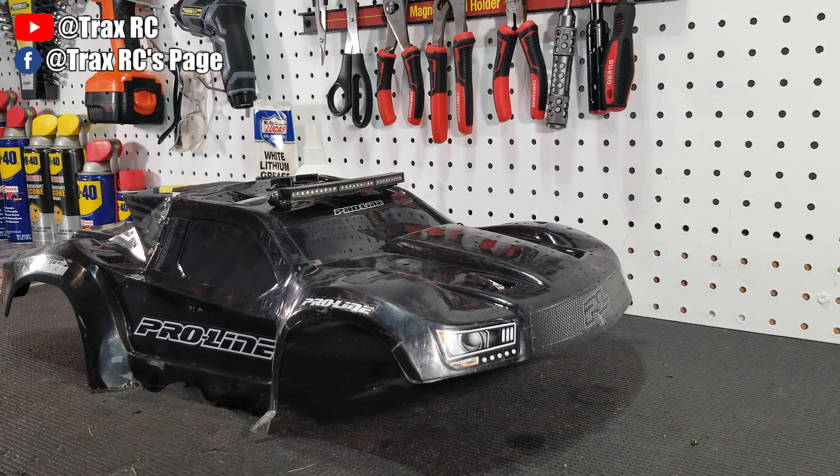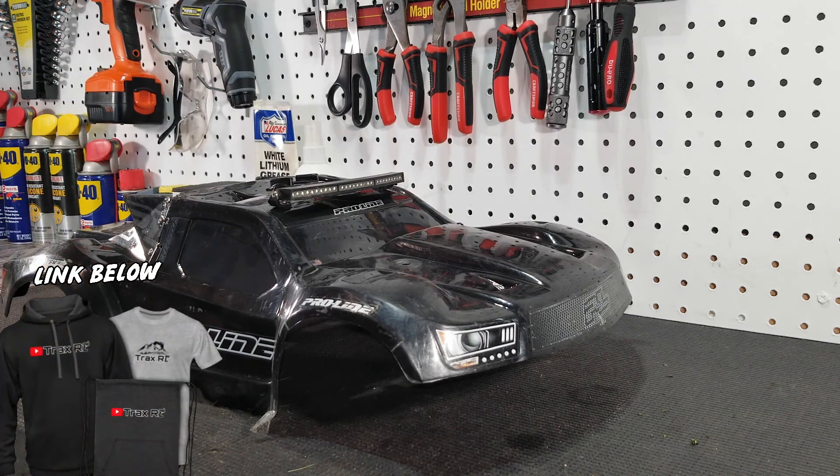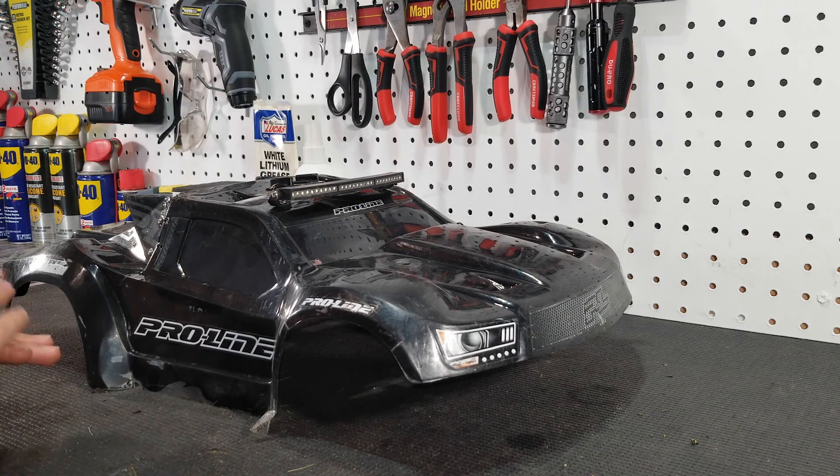How's it going guys? Joshua with TraxRC, and in today's video I'm going to be showing you how I keep my bodies looking good even after I've absolutely destroyed them.